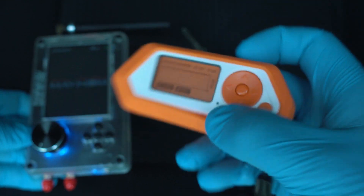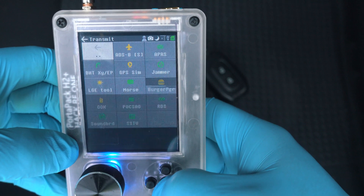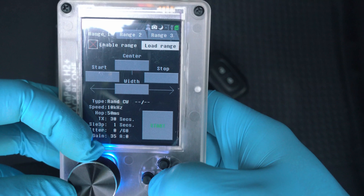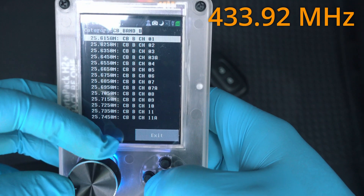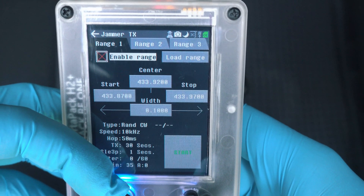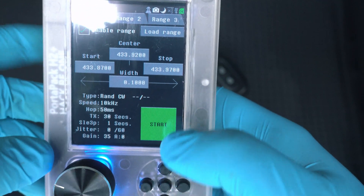So here we're going to record. HackRF One Portapack H2 Plus has an app called Jammer. Here are a few preset frequencies, and I will choose 433.92 MHz. Now I have to enable range and start jamming.